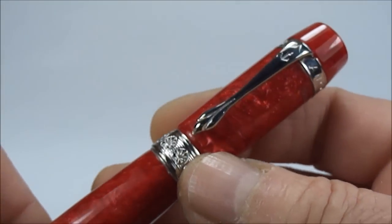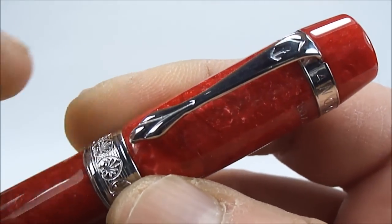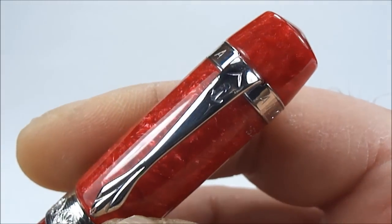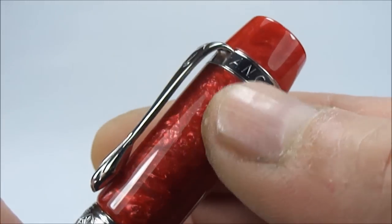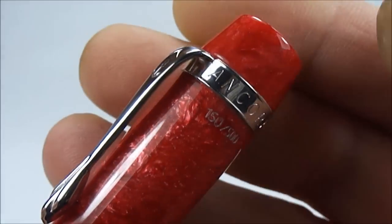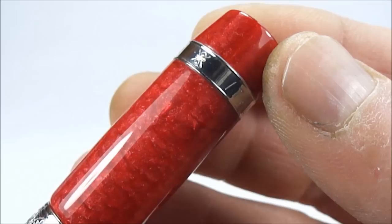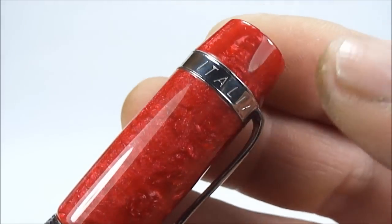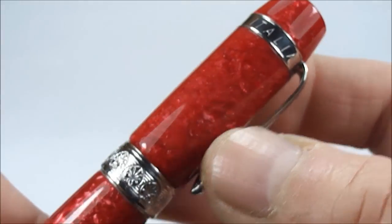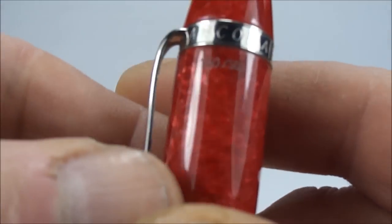I believe the trim to the top is also silver as well. If we show you the clip, it's got this lovely design clip. To the top you've got the anchor symbol for Ancora, and around the clip band to the top there you can see it says Ancora. With all Ancora pens they're made in Italy, so you can see to the top there it's got 'Italia'.